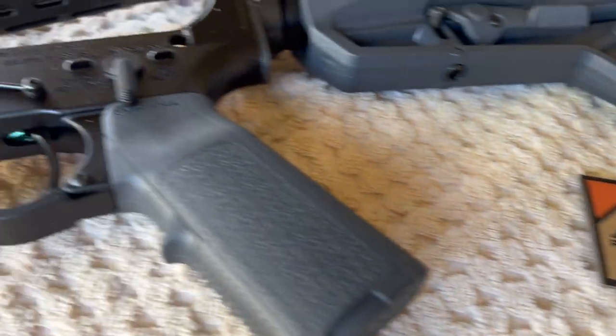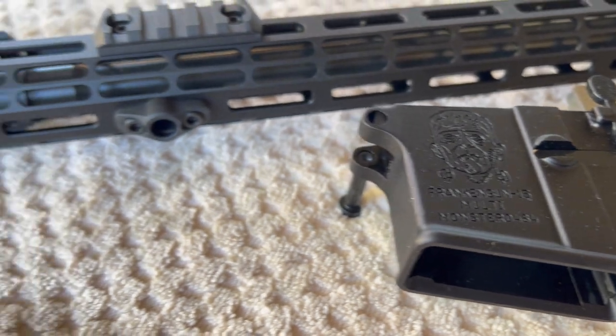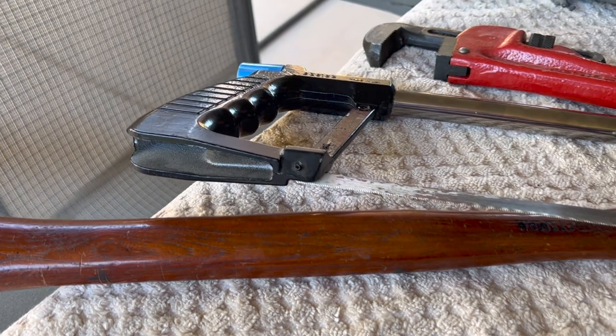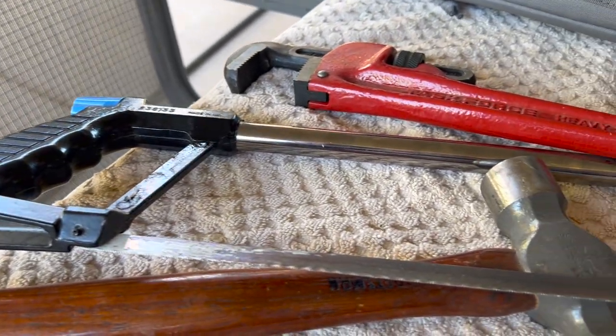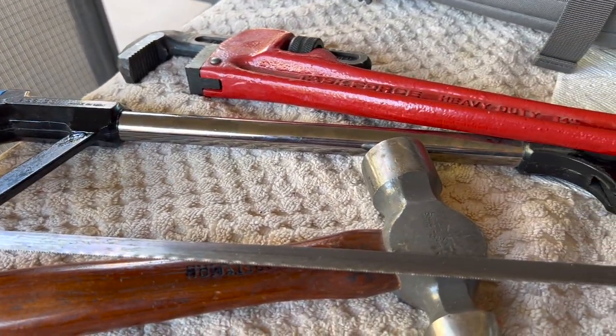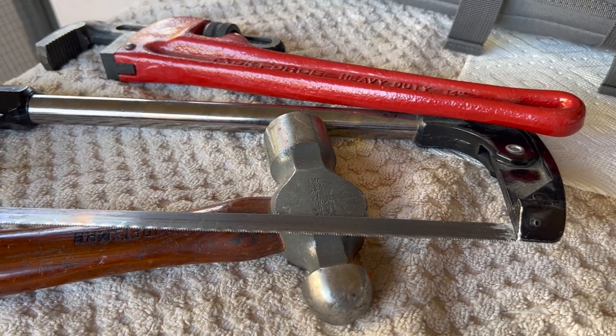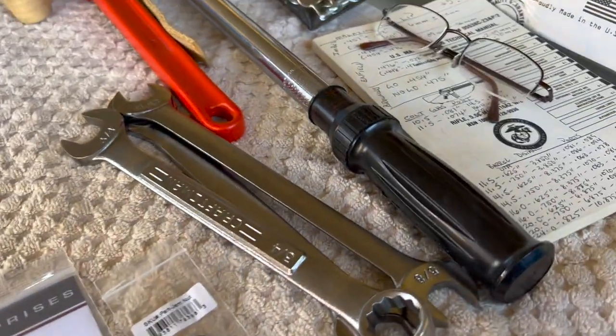Before we get started actually working on the muzzle device, I just wanted to showcase some tools that we'll be needing to get that muzzle device off and on the rifle. Hopefully you know I'm joking. I repeat, I'm joking.